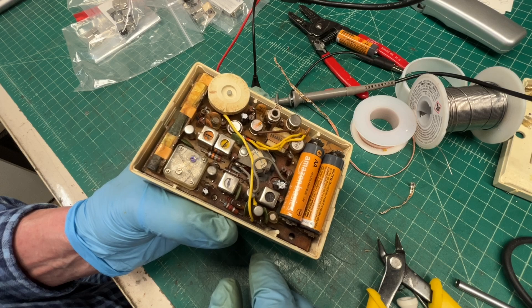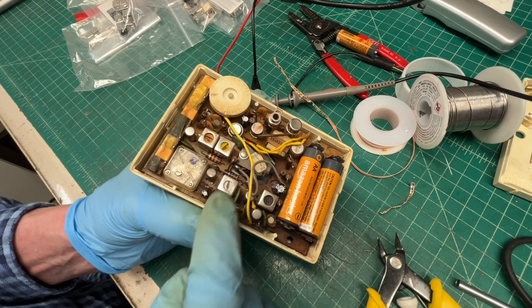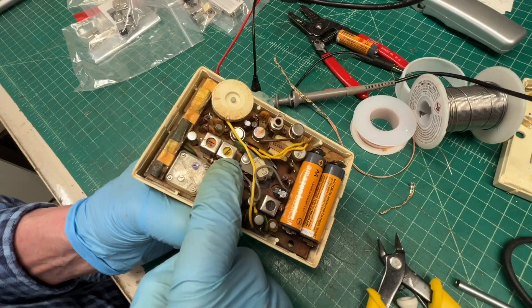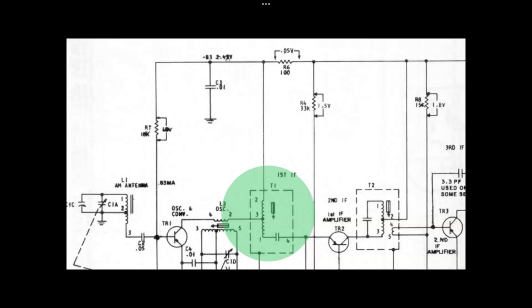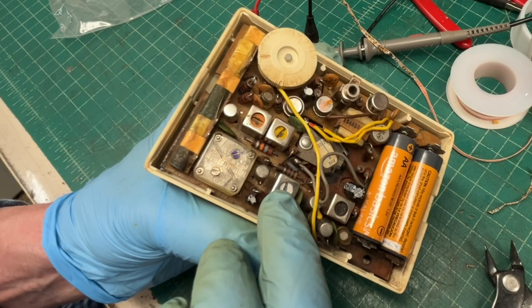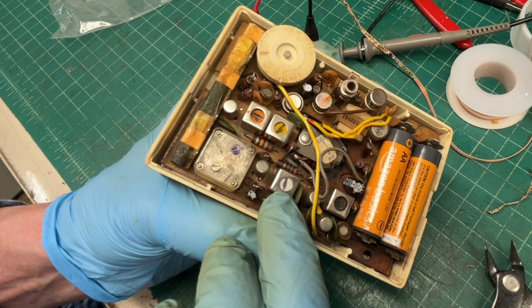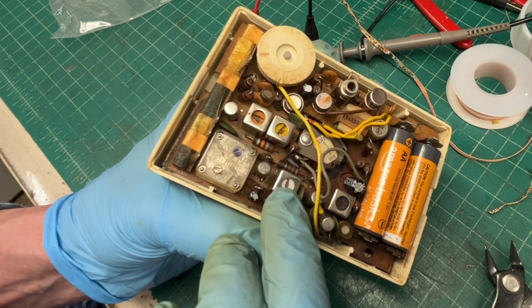Hey guys, thanks for joining me back on the little GE P1700A. For those that watched the first video, I re-engineered that first IF transformer with the yellow slug to be a parallel LC circuit — it was a series circuit in the original transformer. Anyway, I put the second IF in where I had a third IF, and I've just got a little bit too much gain.